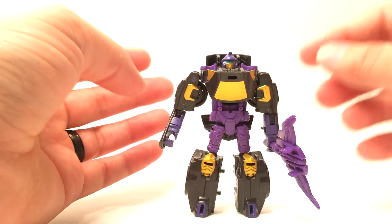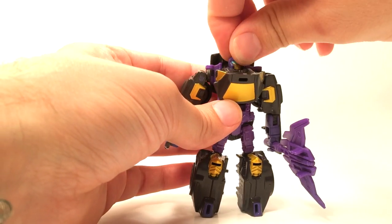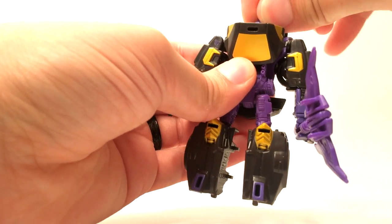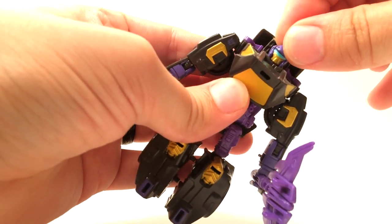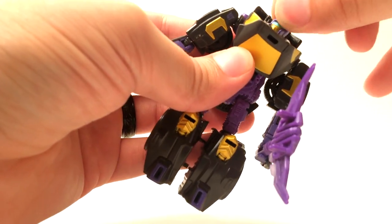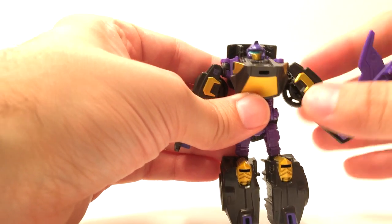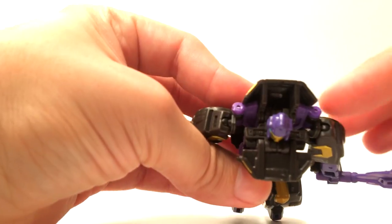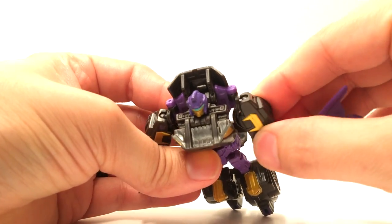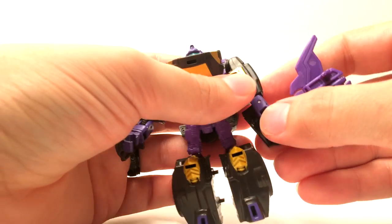While we have him in bot mode, let's go ahead and take a look at the articulation. His head is on a ball joint, it's just a very tiny motion just due to his mold there. His shoulders are on a ball joint, there's also a little hinge here, so you can kind of get an in-out motion a little bit — that's just part of the transformation later.